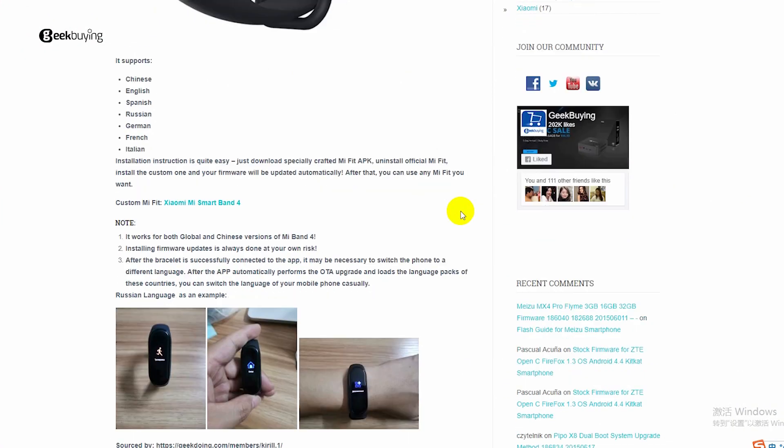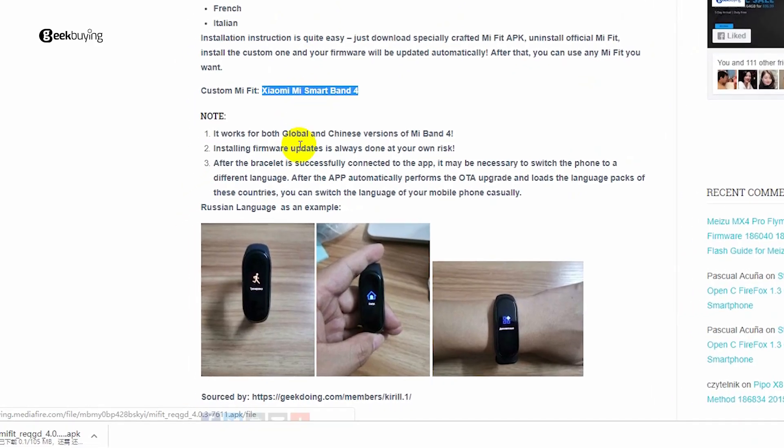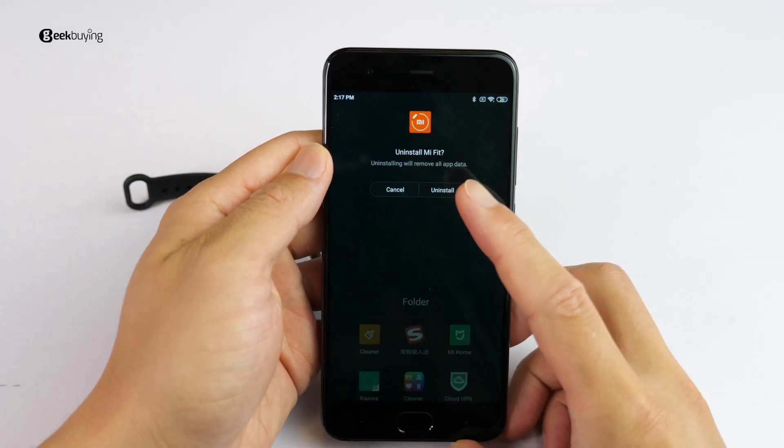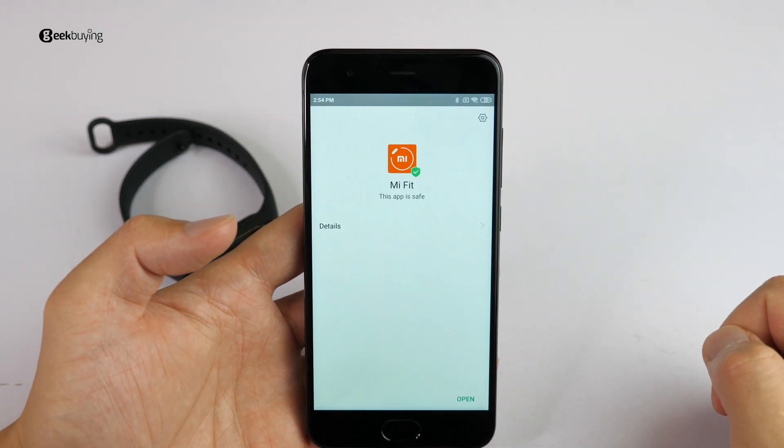First, download the firmware to your phone from the link in the description — make sure to download it completely. Second, uninstall the Mi Fit app if you previously had it installed, then install the APK file you just downloaded. It might take a minute.